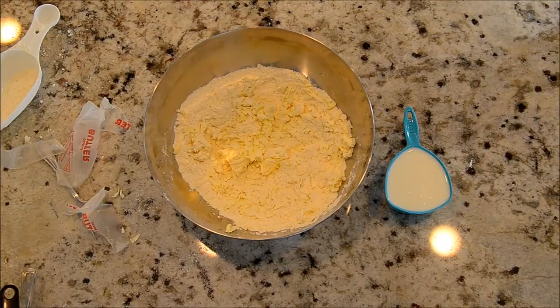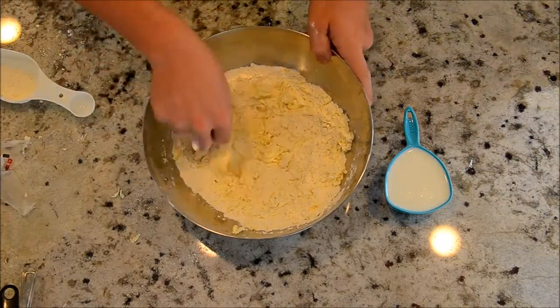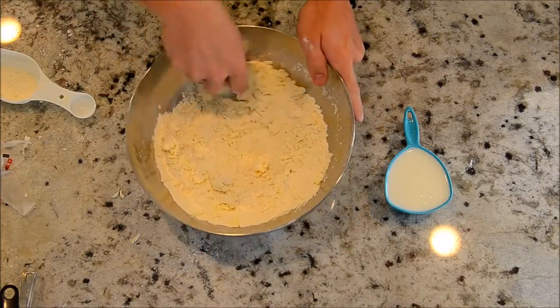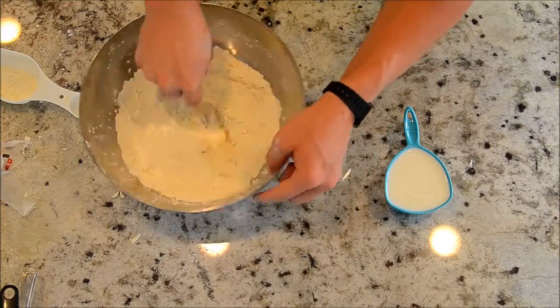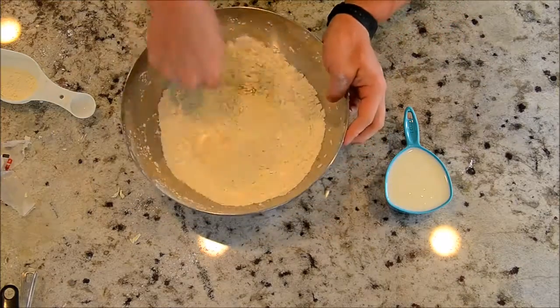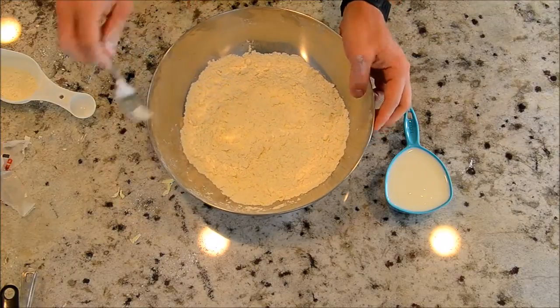Just grate all that in and then use a fork to stir it so there are no big clumps — you can mash any big clumps. This only takes about 30 seconds to quickly incorporate all the butter. It doesn't have to be super perfect; just try to get about even-sized chunks.